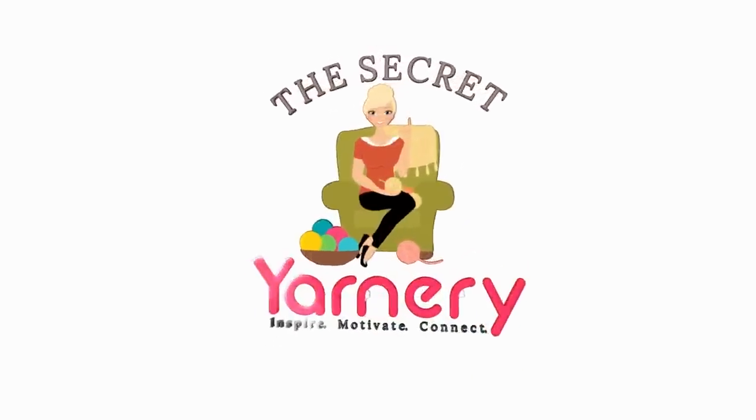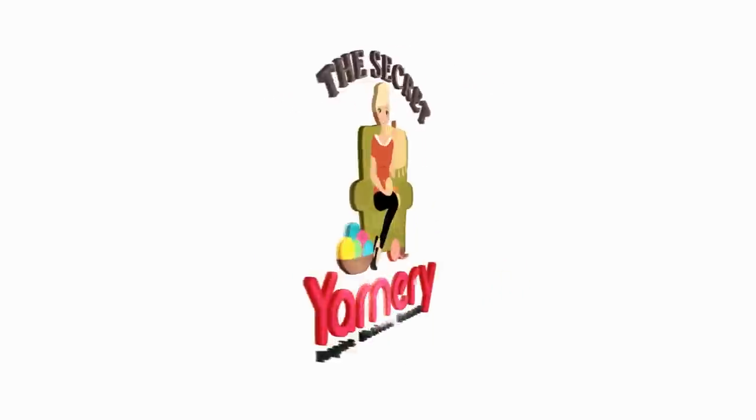Hi, this is Krista at The Secret Yarnery. Welcome to our Crochet Podcast, episode 54. Welcome back to all my returning subscribers and friends. Thank you for joining me. If you're new and popping by for the first time, welcome — I'm glad you did. My name is Krista and this channel is all about crochet and crochet-related goodness.